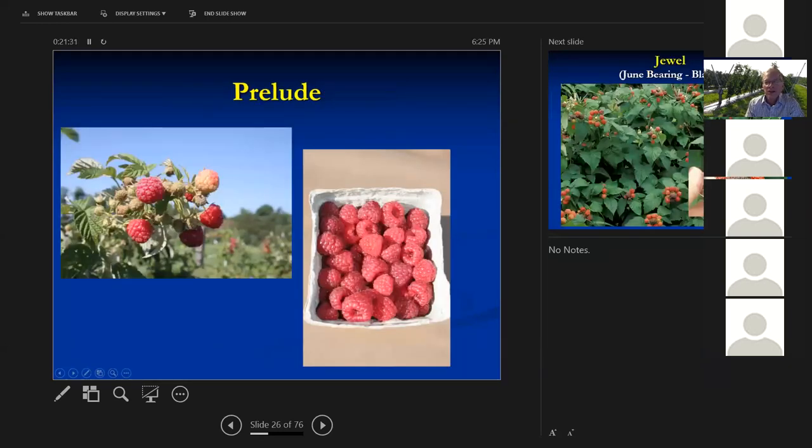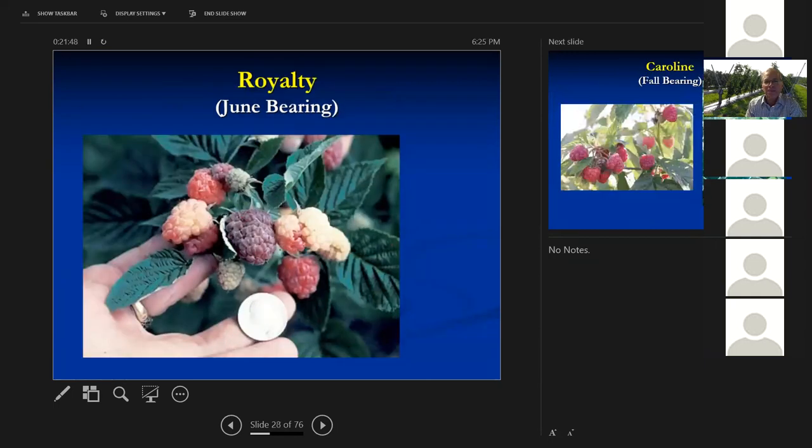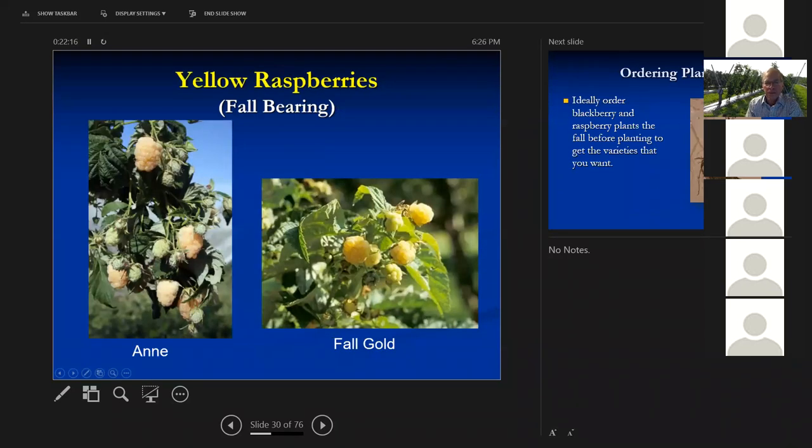Prelude has a small fall crop but its main crop is in the spring, coming in early — a really nice quality red raspberry. Jewel is a nice big black raspberry with excellent flavor. Royalty makes very good jams and jellies. Caroline is a fall-bearing one that's been around for a number of years — it was a good one before spotted wing drosophila arrived. The fall-bearing ones bear fruit on the tip of the primocane the first year, then overwinter and produce the rest of the crop on the lower portion of the cane as a floricane. Ann and Fall Gold are the two yellow fall-bearing raspberries.